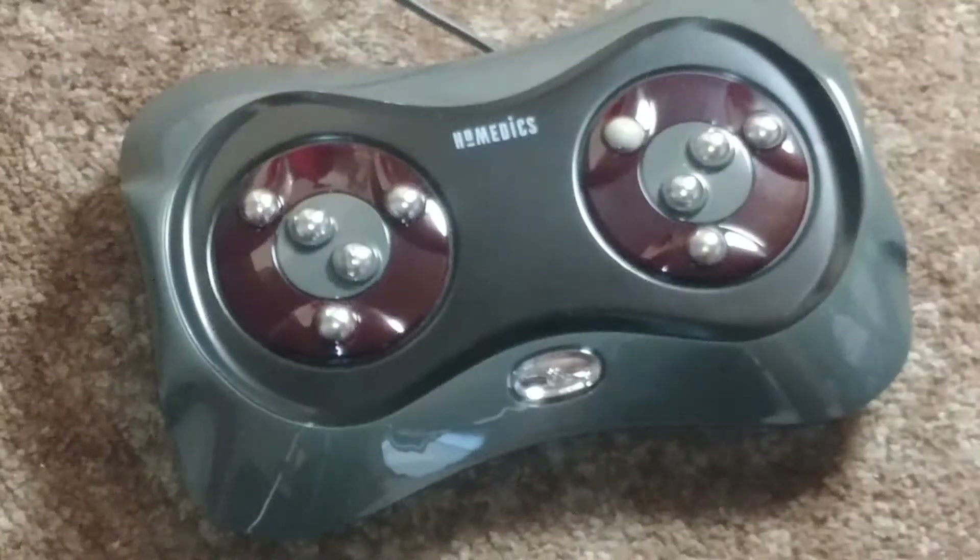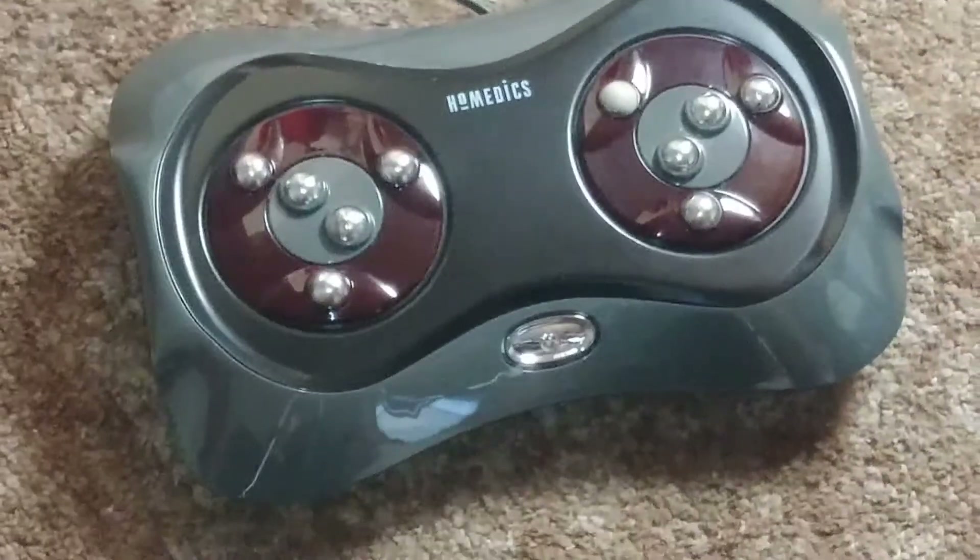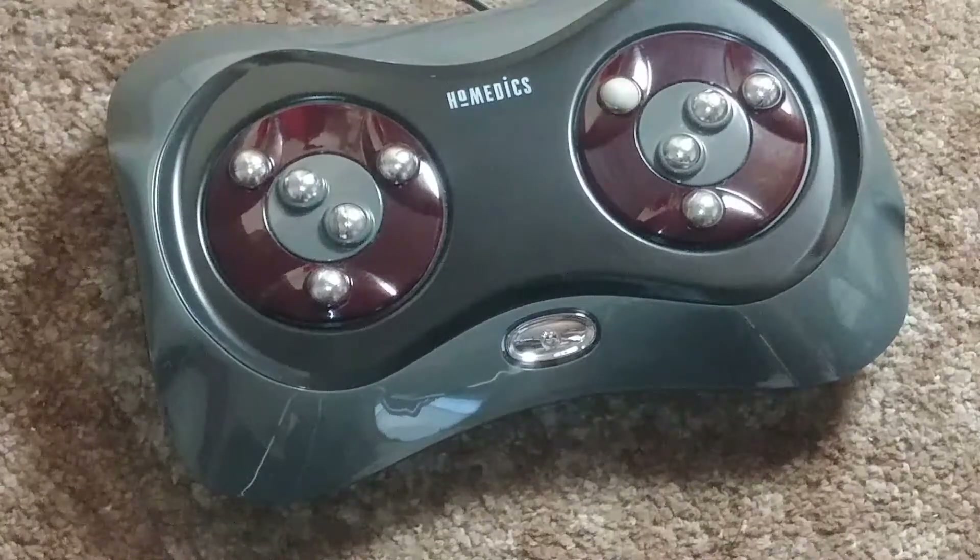Hi, this is Wesley from Fashion Rewear, and today we're taking a look at the Home Medic's Shiatsu Foot Massager.